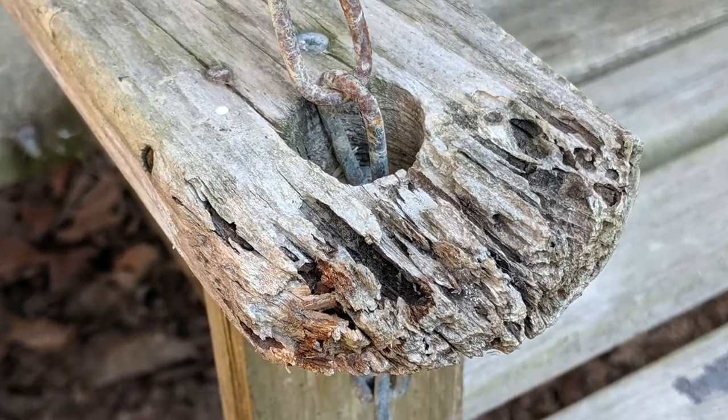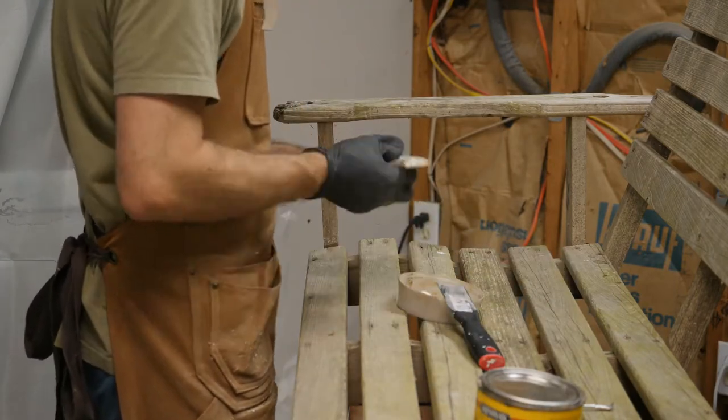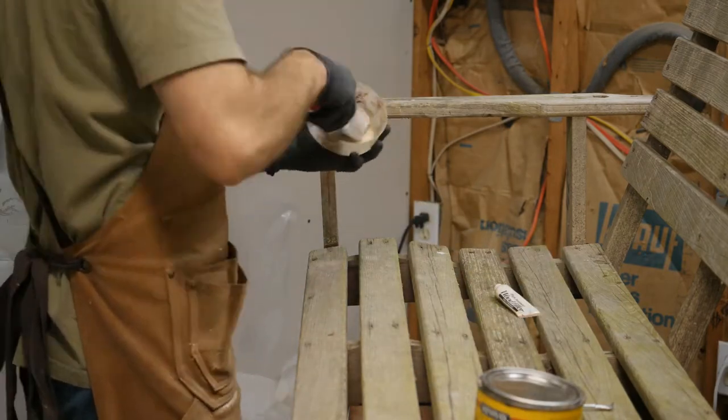This arm had massive damage so we grabbed some Minwax wood filler to repair the area. Mike stepped in to do this part since I can't be around heavy fumes. Thanks, son.